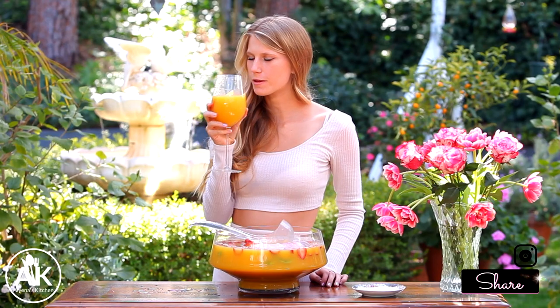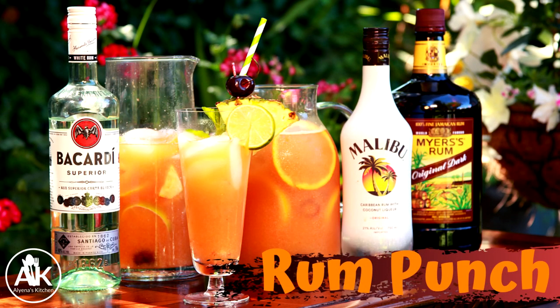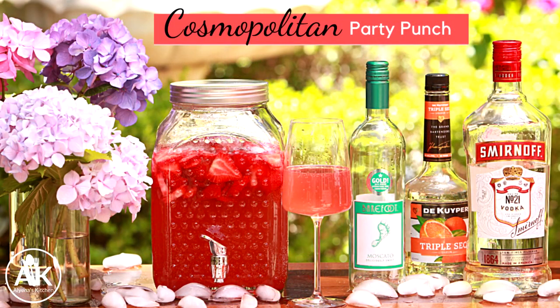And now let's taste it. That is so delicious! It's so fruity — I feel like I'm in a tropical land right now drinking it, it's so good. Please let me know if you try this drink and what you think in the comments down below. Also if you love party punches as much as I do there should be a playlist right here of all of my delicious punch recipes. Thank you all so much for watching and I hope to see you next time. Cheers!